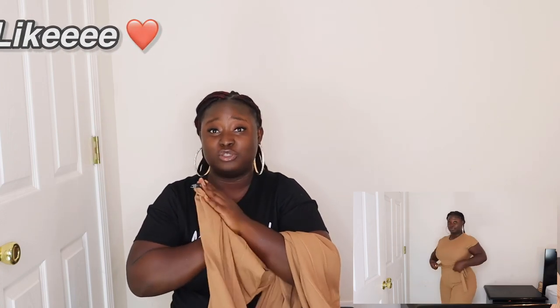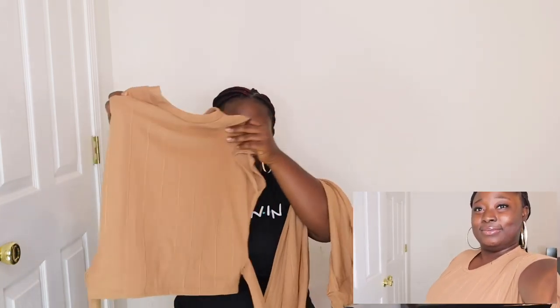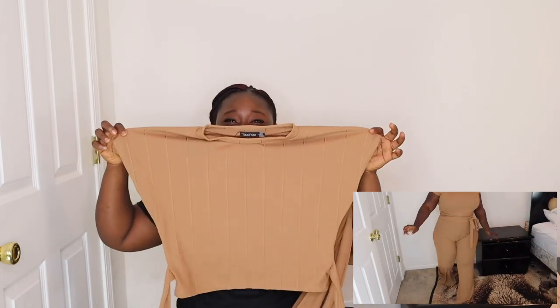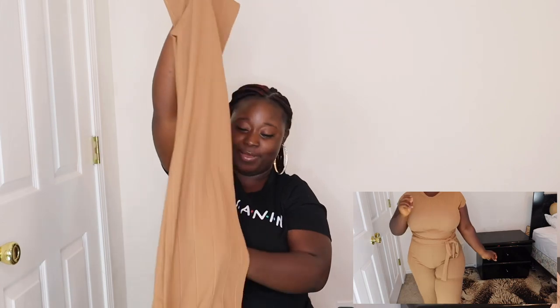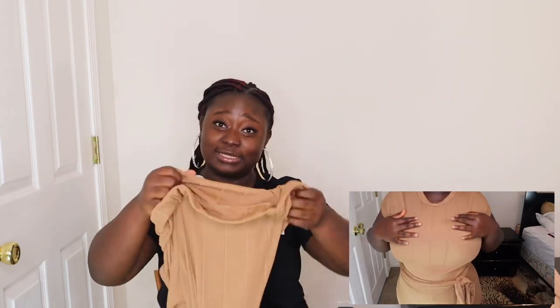We have a two-piece set here. First, the material is amazing — I don't know what Boohoo does with their materials but it's amazing. This is my first time trying Boohoo and I'm loving it. I love the color, and it has a rope to snatch the waist. I bought this in a US size 10 and UK size 14. The pants are flare pants, same size — US 10 — since it's a two-piece set.